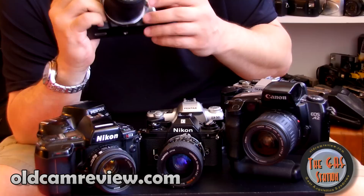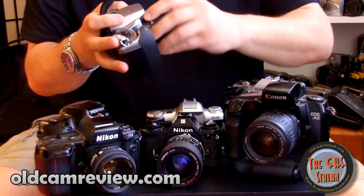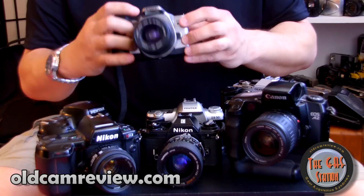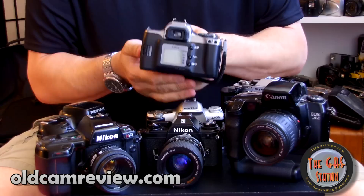What you give up with the Rebel K2 is build quality — you lose things like a metal lens mount; this one has a plastic lens mount. You lose some features, but it's silver and shiny, it's got an LCD on the back very much like my Canon 7NE, and it's a more basic, lighter camera. If I drop it or break it, have I lost more than $25 to $60? That's not a big deal.